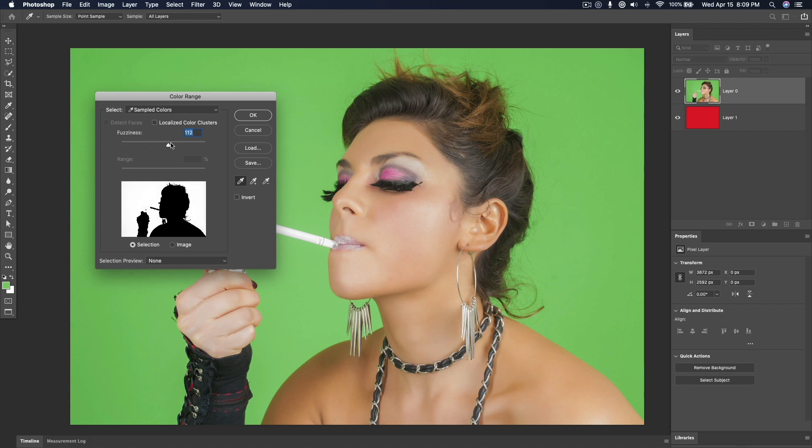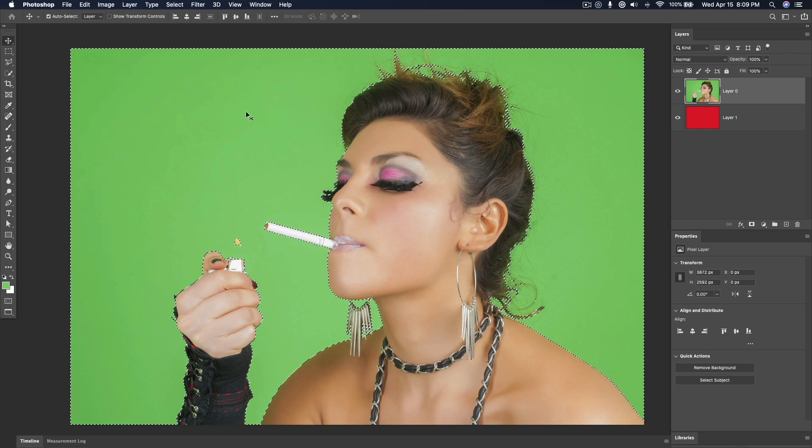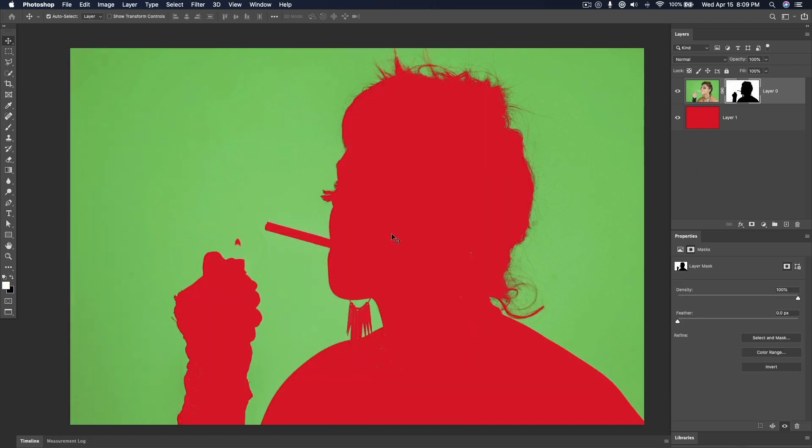So don't go too far one way, don't go too far the other way. Let's say right around here, kind of playing around with it right there. Say OK. And if you hit Mask right now, you're going to get that.